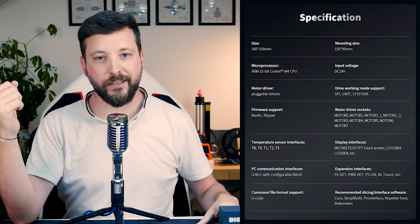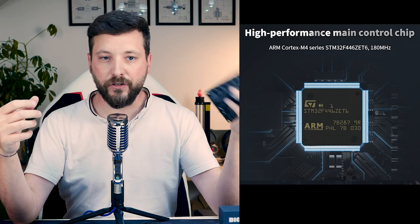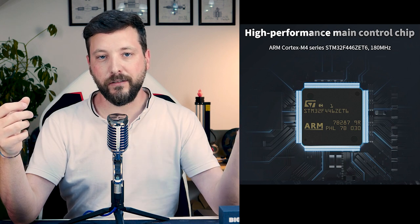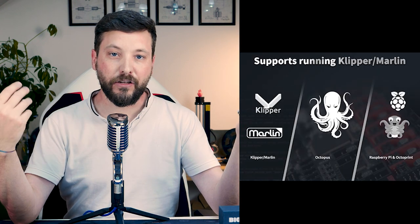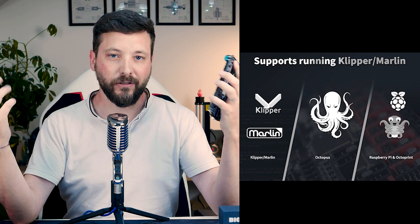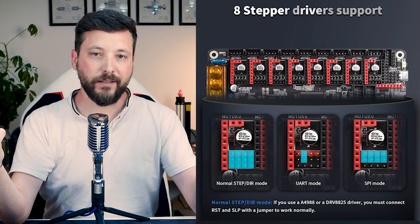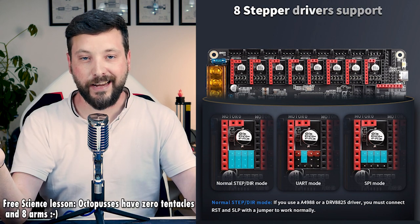This is basically the most complete board I've ever seen. It features an ARM Cortex CPU, so it's a 32-bit board, and it features support for both Marlin and Klipper — a feature I find important. You can see here it has eight motor sockets, and that's why it's called Octopus, because it has eight arms.